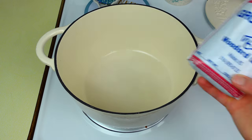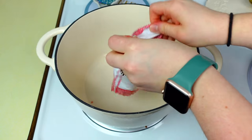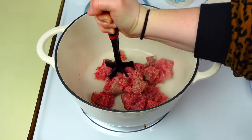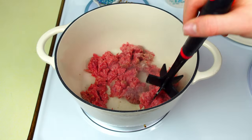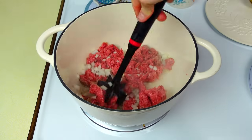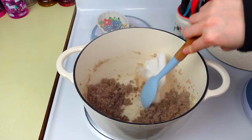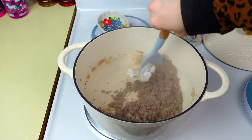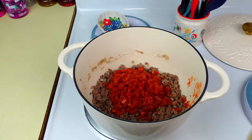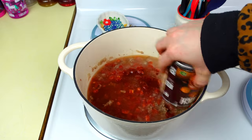Up next we have sloppy joe casserole. To a dutch oven or large soup pan, add one pound of ground beef, chop that up and get it nicely cooked through. Also add half a cup of diced onion, giving that a good stir. You want the onion to soak up into that ground beef grease so the onions get nice and softened — it's going to add great flavor. Then use a paper towel to get the rest of the grease up. Add one can of petite diced tomatoes, two and a half cups of chicken broth, and one can of sloppy joe mix, then let that cook until it comes to a simmer.